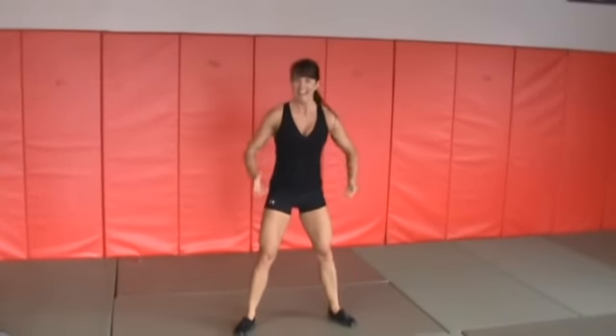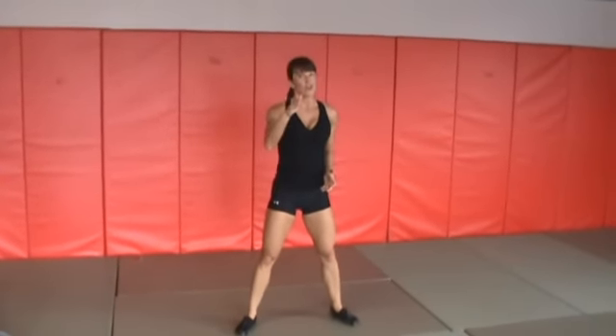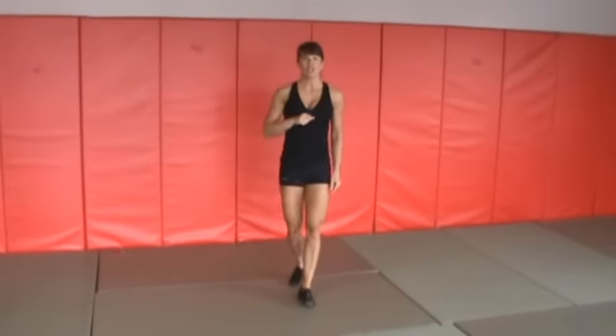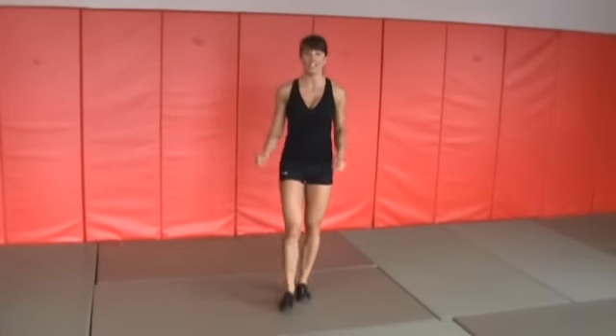You're going to feel that lactic acid burn. For those of you who know, lactic acid increases your natural growth hormone and does a great job burning fat and building muscle. Definitely a must-do in any training program — squat jump with a knee tuck.